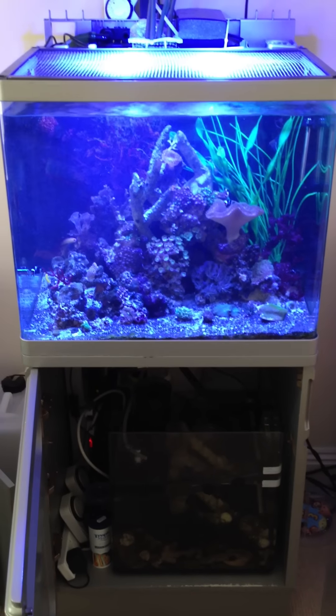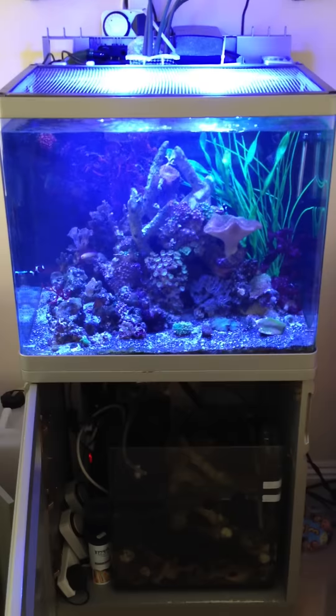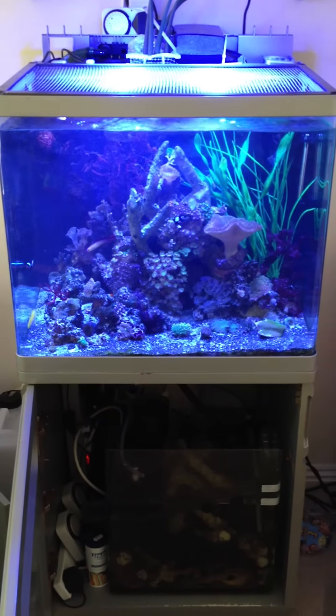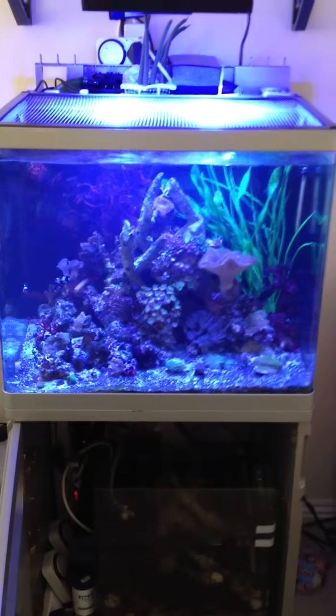Hey guys, this is just a quick overview of the tank, especially the overflow and the sump. It's especially for ladger on the nano-reef.co.uk site - top guy. He's interested in the overflow, so here you go, mate.